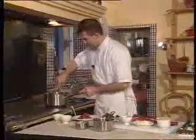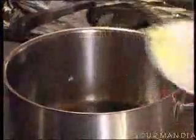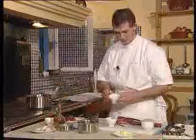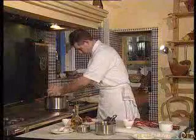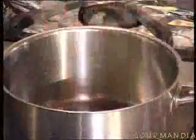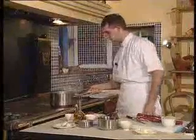We'll cook the rice in a rather deep pot, starting with some olive oil and butter. We add finely sliced onion and shallot, which we sweat gently, and then we add the herbs from Provence and a bay leaf. We cook this very gently, without browning.